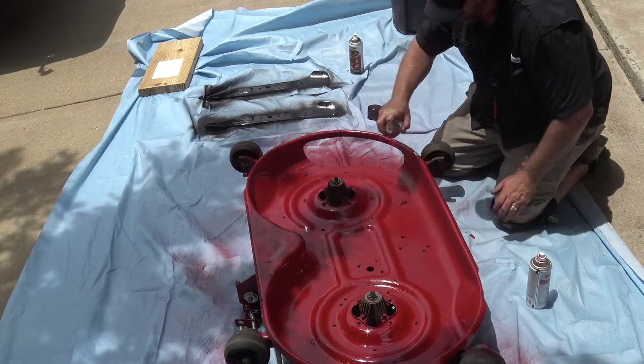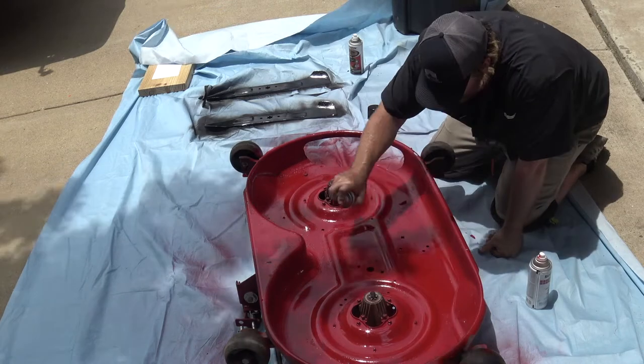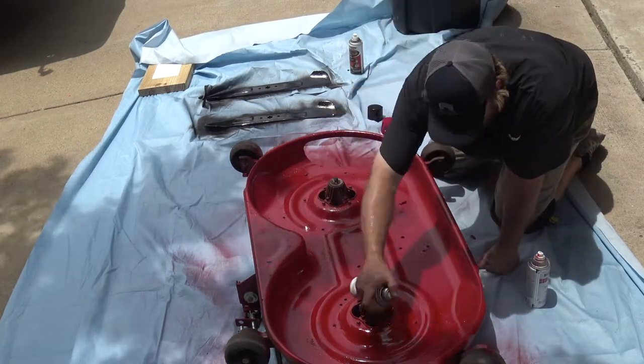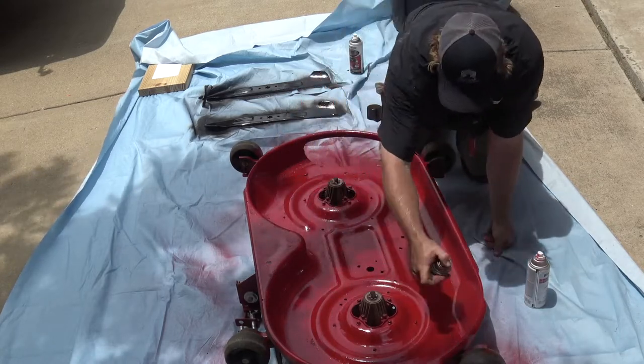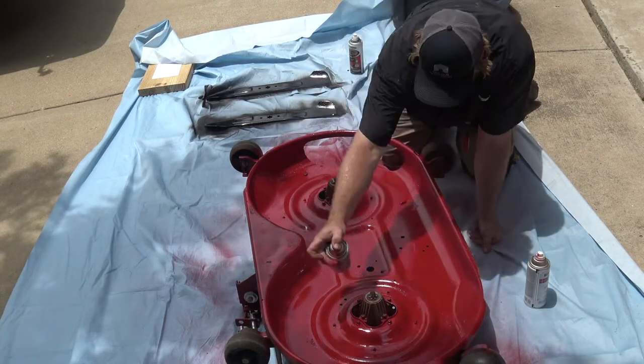Now this might seem like overkill but it's also going to serve a major function — there's an air valve and also a water valve to clean this, so this is going to give a smooth surface to clean the blades and the undercarriage of the mower.